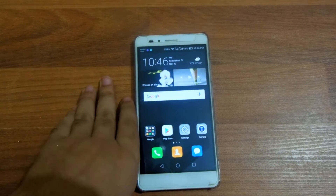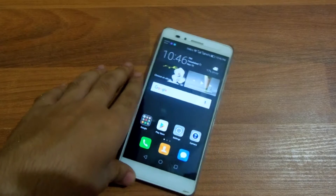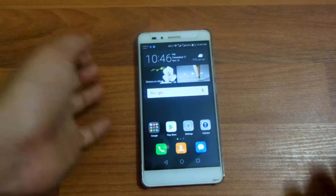Hey guys, it's TakeCare back with another video. Basically, the Huawei Honor 5x got the Marshmallow upgrade, so in this video I'm going to tell you what's new in the Huawei Honor 5x after the Android 6.0 Marshmallow upgrade.